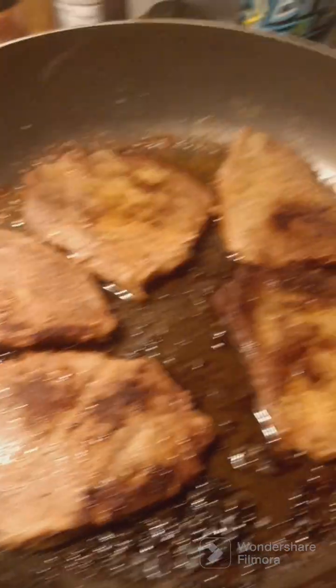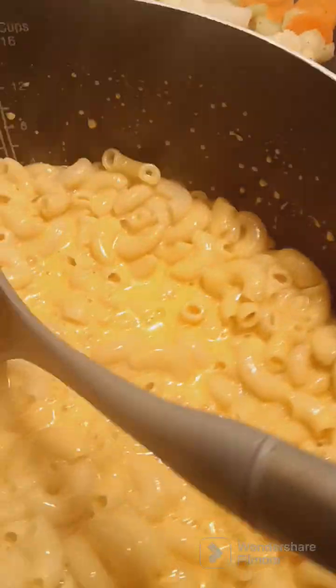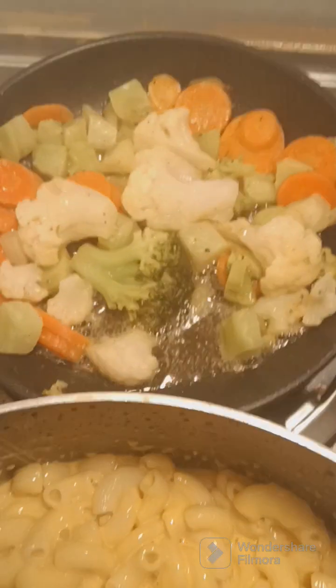Okay you guys, so this is my steak, macaroni and cheese, and mixed vegetables.